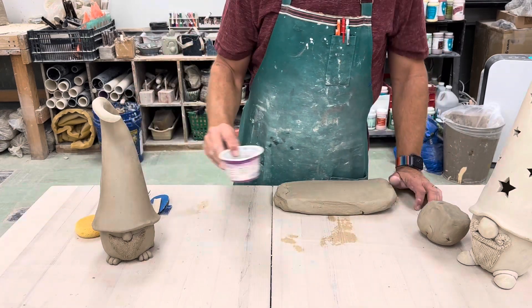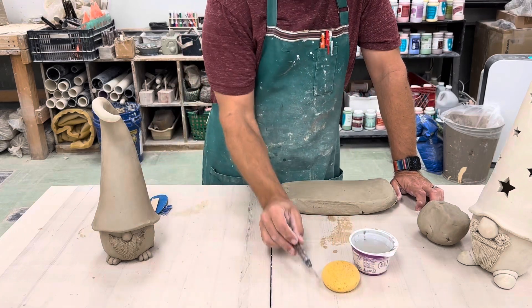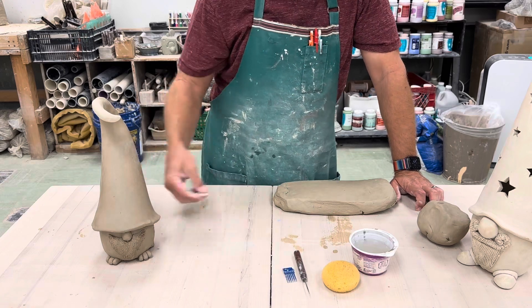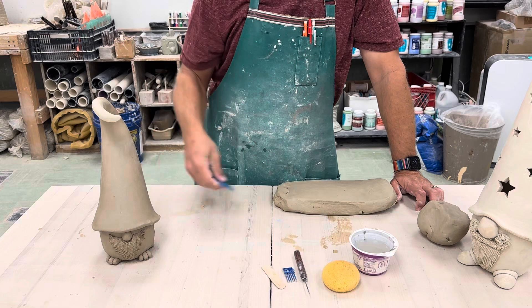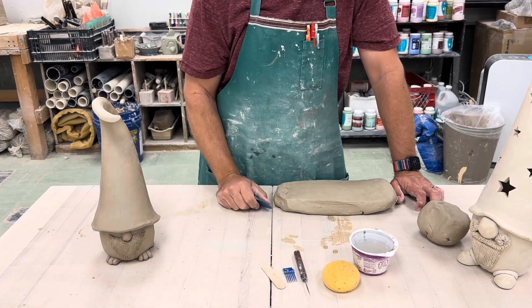What are you going to need to get started? You'll need obviously water, a sponge, a needle tool, definitely a comb, a popsicle stick or a tongue depressor, and then I like to use the blue rubber rib, especially while I'm smoothing and getting things cleaned up.